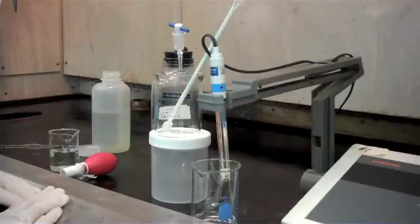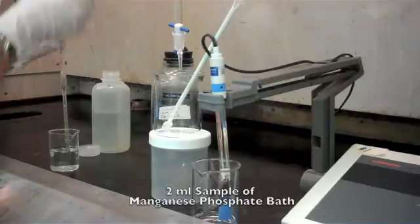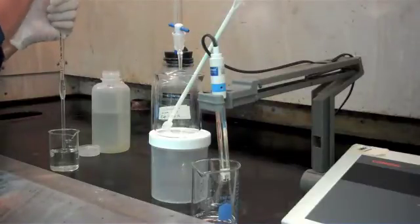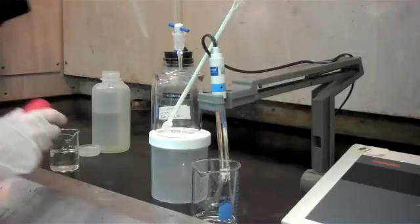With the pH meter you can get consistent readings from one test to the next. The first thing we're going to do is take a 2 ml sample of a manganese phosphate bath — or whatever the appropriate sample size is for the bath that you're testing — and place it into a clean beaker.